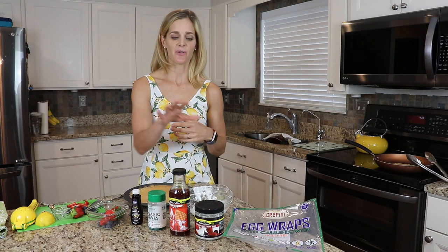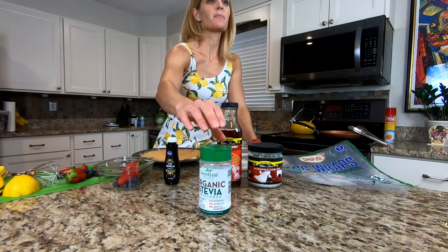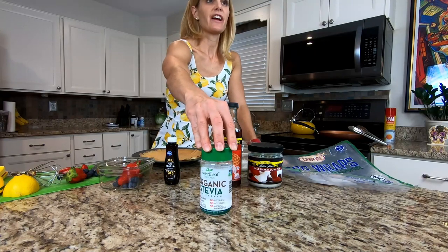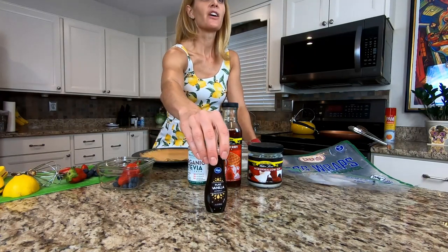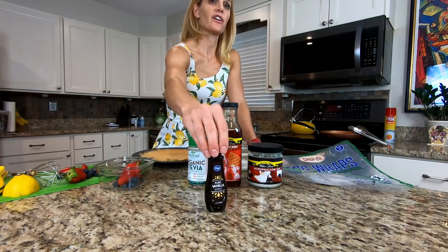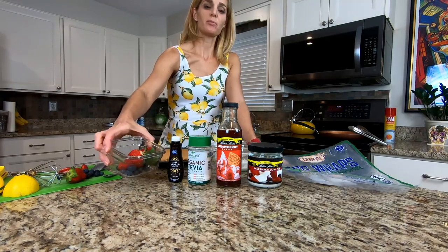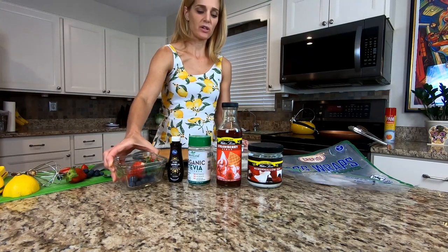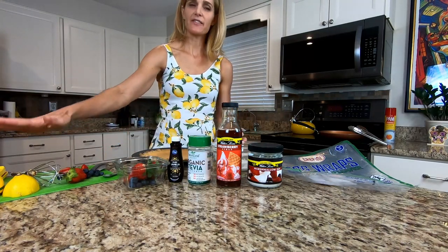We're sticking with the Walden Farms family to avoid refined carbs. Next we have stevia, which is a plant-based sweetener, so you don't have refined sugars as a component of that. We have vanilla extract, which again doesn't have any sugars but helps add depth of flavor. We're going to use some natural fruit today — I have strawberries and some blueberries, pre-sliced. And the last ingredient is some fresh squeezed lemon juice.